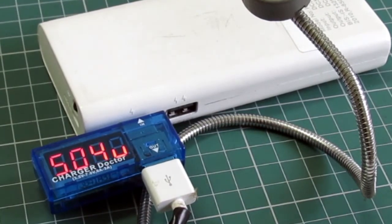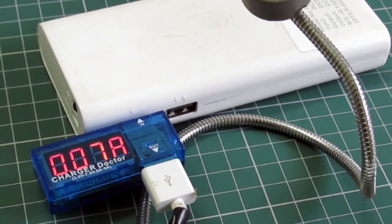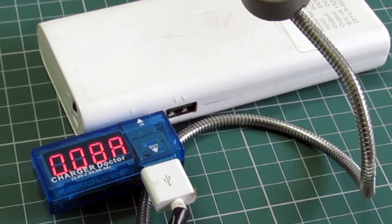Now let's calculate the power consumption of USB devices. For this, we are using the mini fan we made a couple of weeks ago. We plug it into the power bank and it is drawing approximately 70 to 80 milliamperes of current. Multiplying by the voltage, the power consumption of the device is nearly 0.4 watts — that's pretty good.